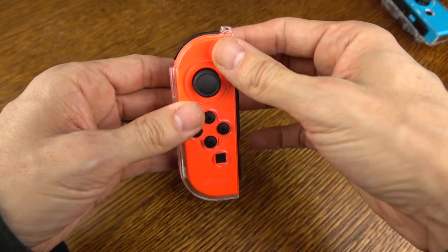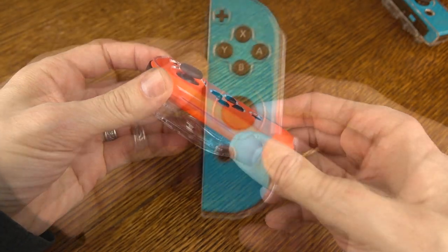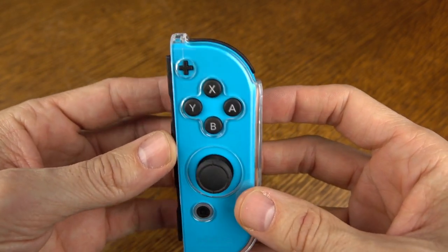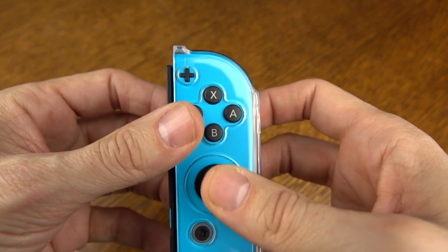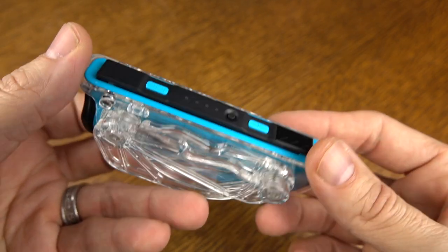Now, because it's a harder plastic, it definitely feels different than just holding the Joy-Con with nothing on it. You're also going to need to reach just a little bit for the plus and the minus buttons, as well as your home button. Everything else is just fine — you don't really have an issue with it.